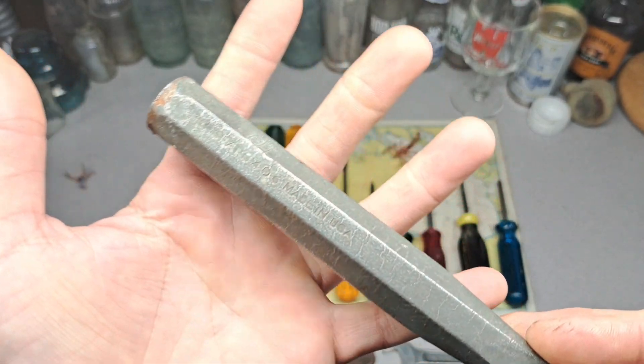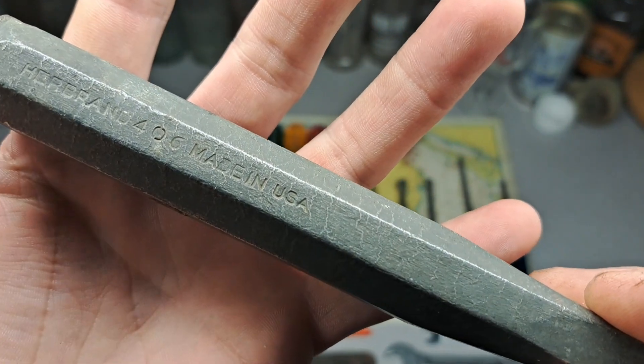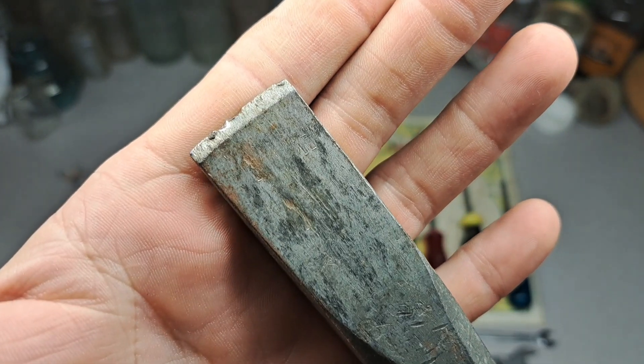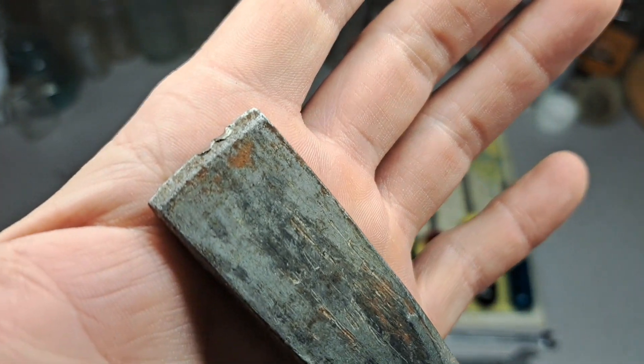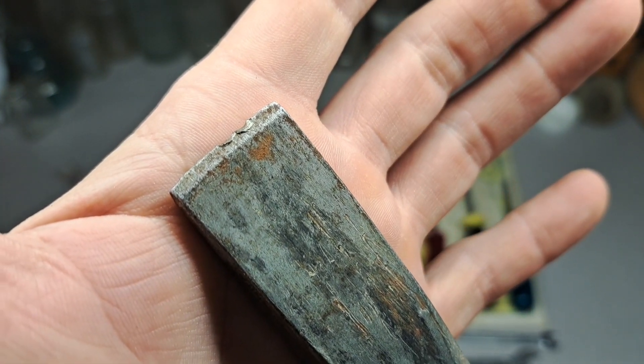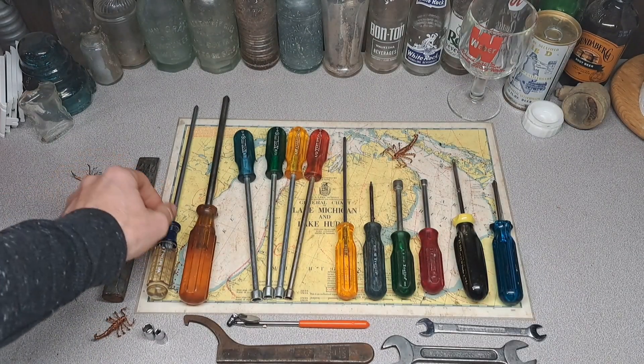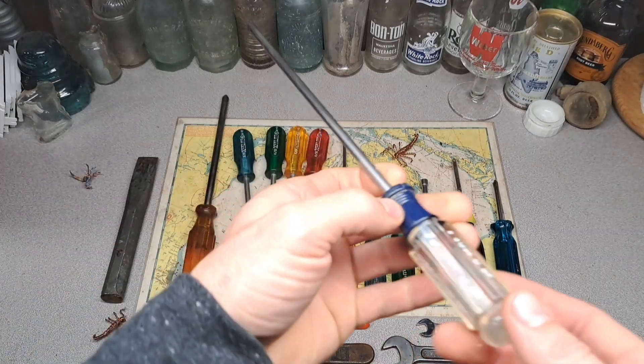We got a Her brand chisel here — 406, made in the USA — and it's got a little bit of damage to it, but I've fixed worse so I'm not too worried about that. Not a big deal. Got a number two Phillips Craftsman.